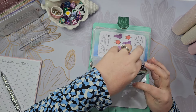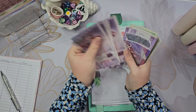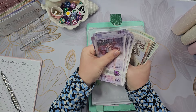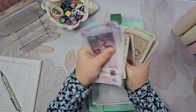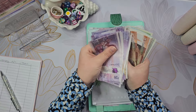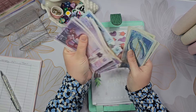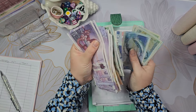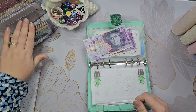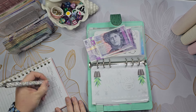So in the kitchen binder I'm counting through the cash... [counts to £840]. So I'm going to take £40 out and put £800 back.